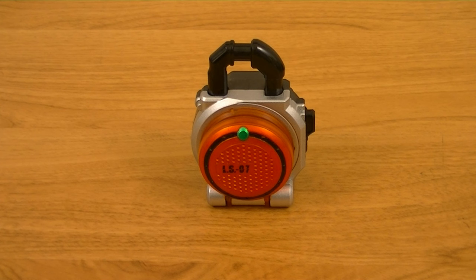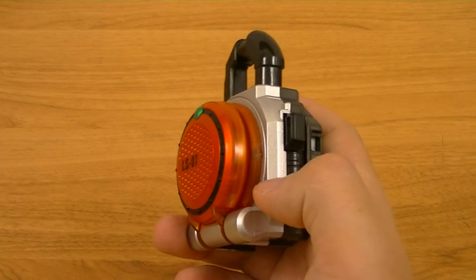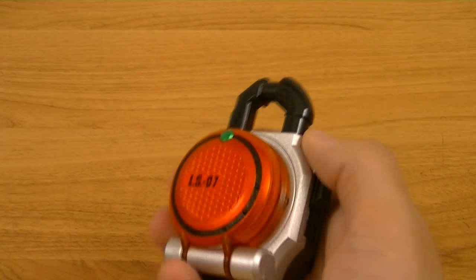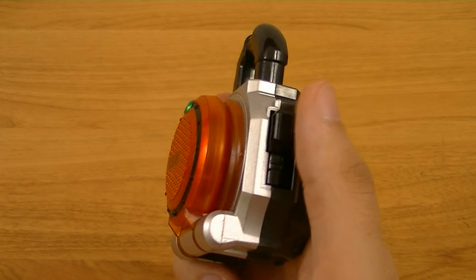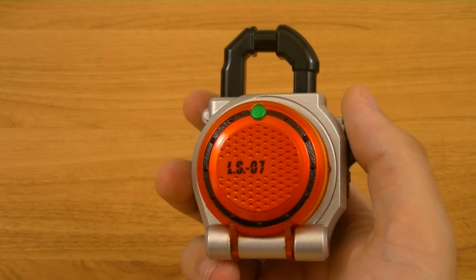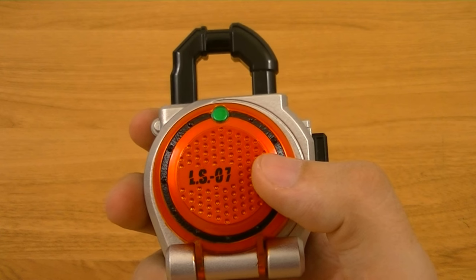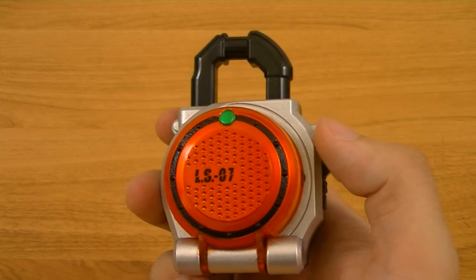Next we'll look at the key item for the series, the lock seeds. These are padlocks, each with a fruit or nut design on them, that the riders use to transform and access different forms. For the standard lock seeds, most of them have a pretty similar design for the base, with a silver front, grey back, and a black hanger, though the activation or locking switches differ between the different lock seeds. This is Gaim's main lock seed, the orange lock seed, which is LS07, and each one is numbered — they actually go by an in-series ranking system rather than by their order of use.